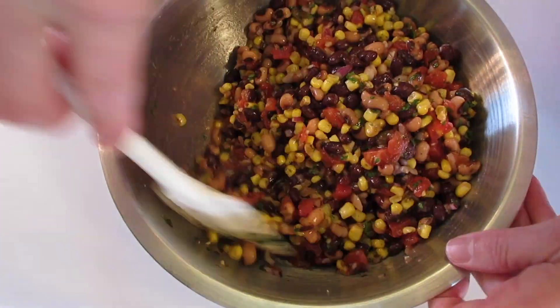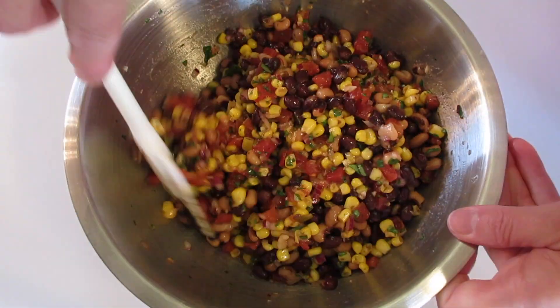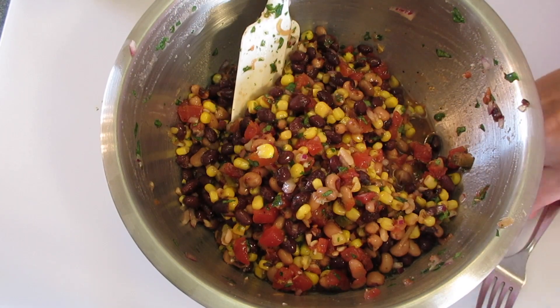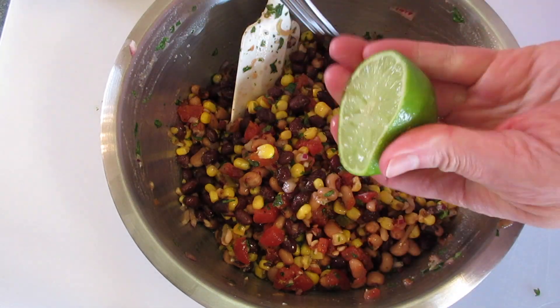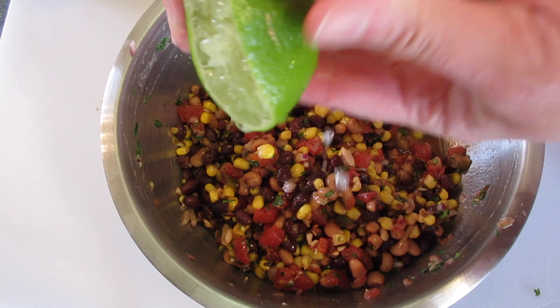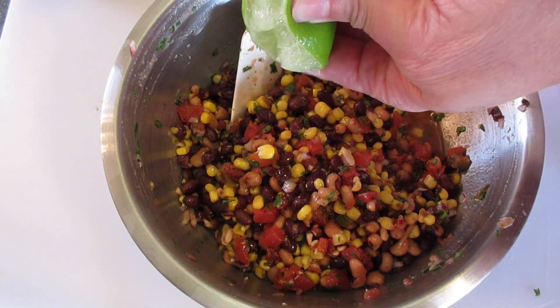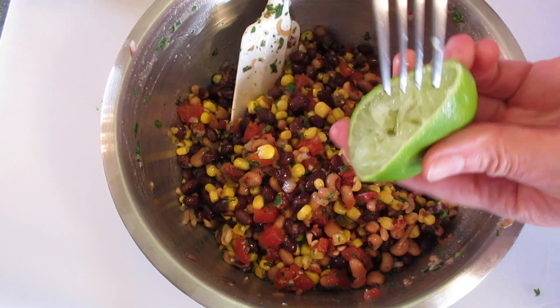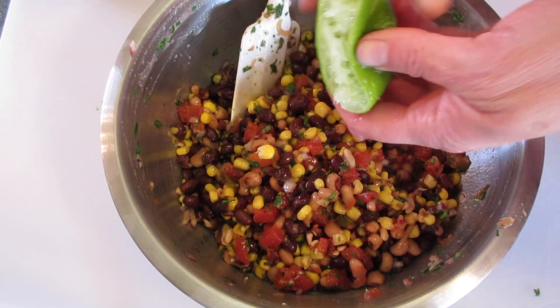I can smell the garlic and the cilantro — this is gonna be so refreshing. I didn't mention it in the beginning, but I love to add about one or two teaspoons of fresh lime juice. Use fresh — it'll take it to another level of flavor. You can leave it out or add more; I'll leave it up to you.